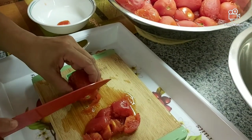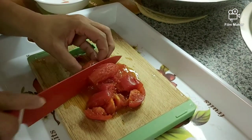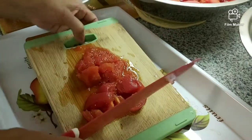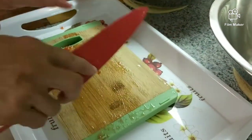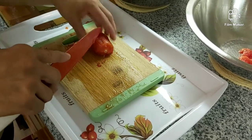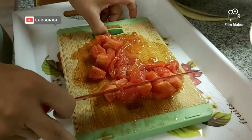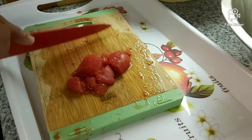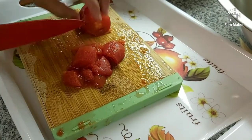I'm going to cut off the top and cut them in chunks. If you notice, I have my cutting board in a tray so it does not leak all over. I'm going to finish chopping all of these and we'll come back and continue with the next step.